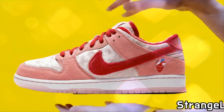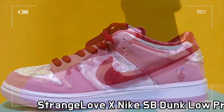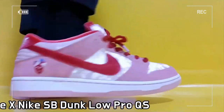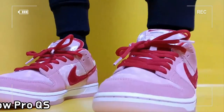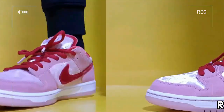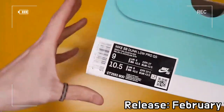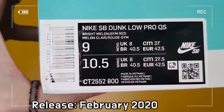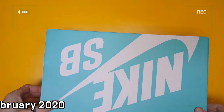This is the Dunk Low Pro, a collaboration between Strangelove and Nike SP. California-based label Strangelove Skateboards cooperates with Nike SP and provides an uncommon perspective for a cherished style, the Dunk Low.